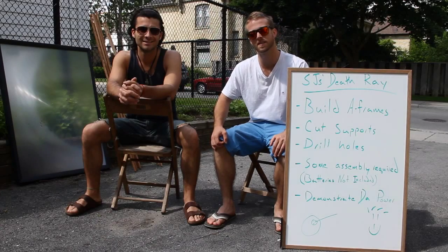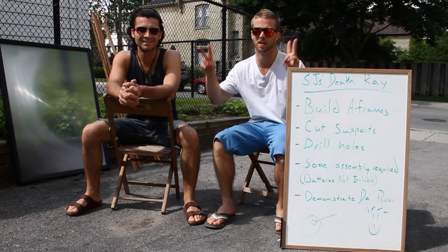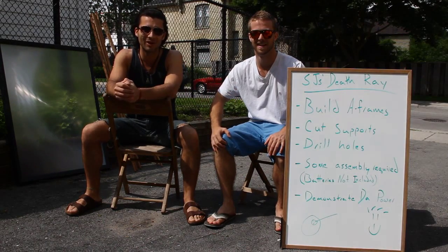Hello world, Dave here. To my right we have Stephen. For today's episode we will be creating our death ray. We hope you enjoy our how-to montage and we really hope that this gives us hot water.